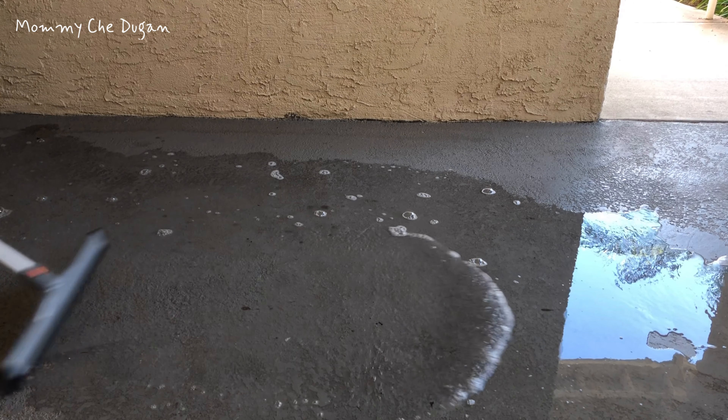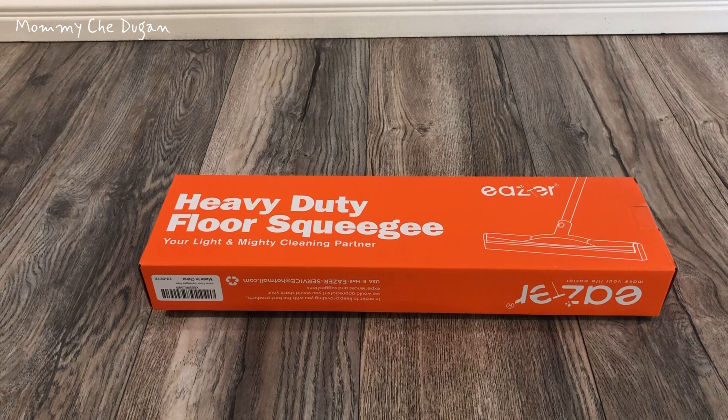This is the floor squeegee scrubber with telescopic pole. Inside the box are the following.